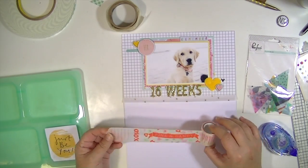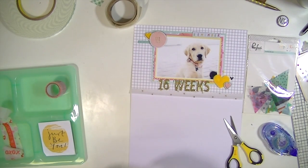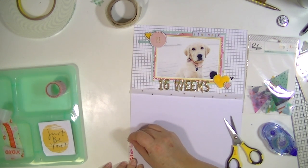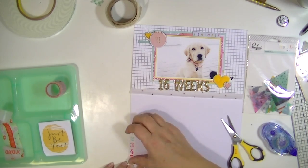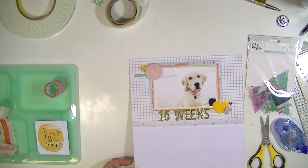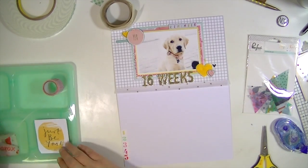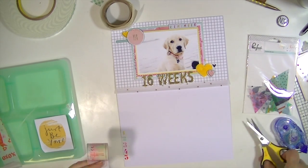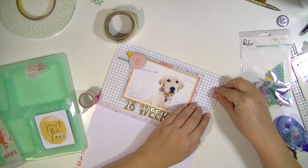I thought about just leaving it as it is and maybe adding some journaling, but I decided to break into this Dear Lizzy washi tape, which is awesome. It has a little strip of numbers, so I thought that would be fun because it's kind of tracking as she grows. I'm going to put a little bit of that on the left-hand side, and then add some spotty pink washi tape from another part of that roll on the top right-hand side, and then a little tiny bit right above that cluster on the upper left-hand corner of the layout also, just to kind of balance it out. I like to put washi along edges of paper.